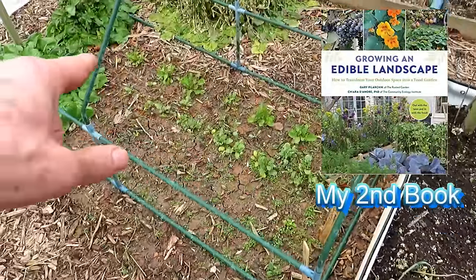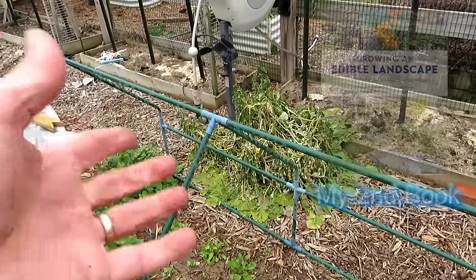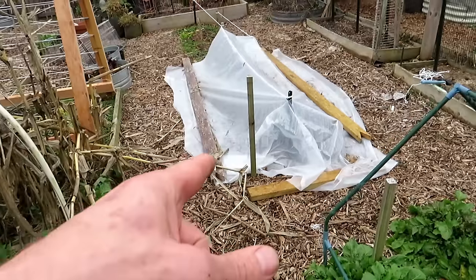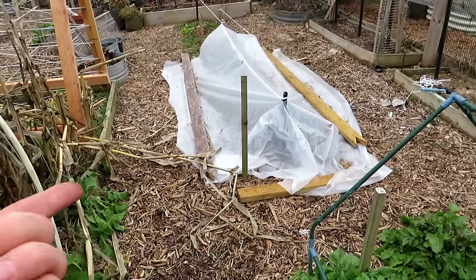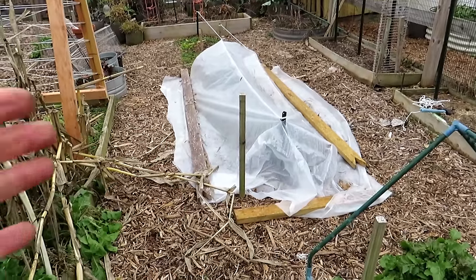Arugula is coming up in the back — that's going to be beautiful. The big plant didn't make it in the freeze, which is fine; it was huge. The other smaller ones are taking off and doing well. The kale that's under there is growing nicely. That's a great way to extend the season and to start early.